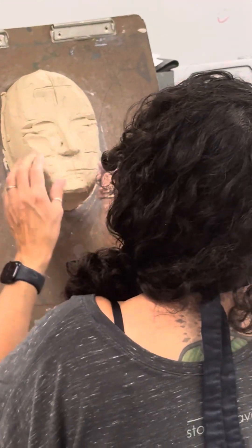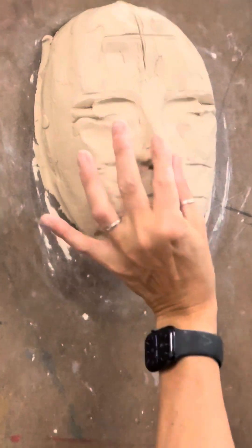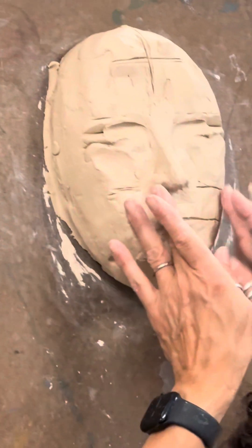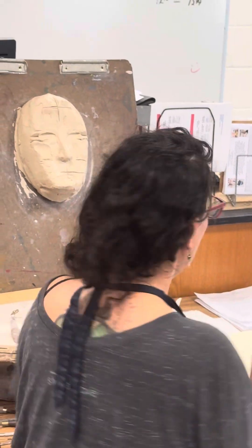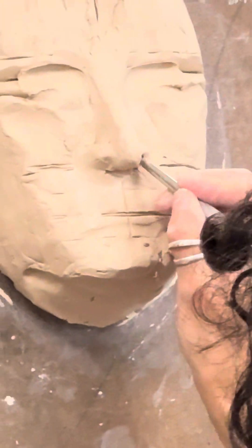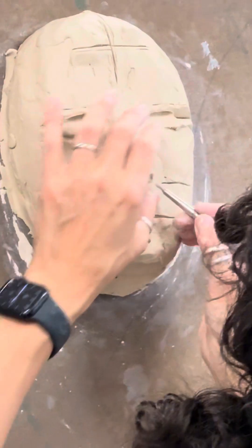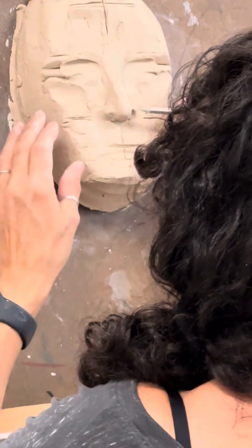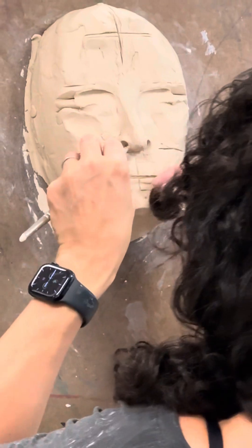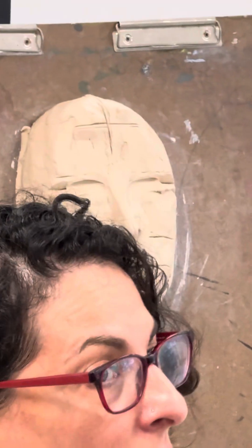If you put too much clay around your nostrils, the burnishing tool is wonderful for subtracting that clay as well — scooping down and removing some of the clay. I'm getting closer to the shape of my nose. For nostrils, I love to use a rubber-tip burnishing tool that's cone-shaped — I simply push it into the nose and make the shape of the nostril. Super easy! Don't overcomplicate it; you have the tools and resources to make this right. It's looking a little more like my nose — I need to work on the nostrils a little more.